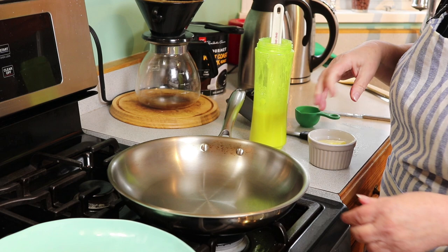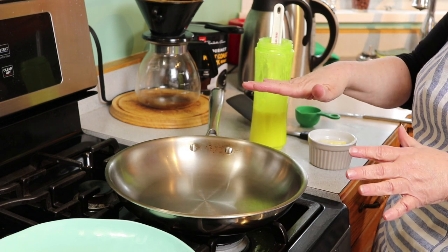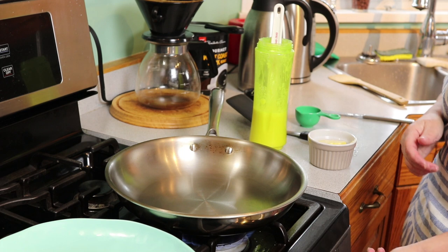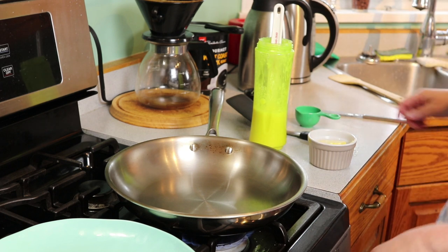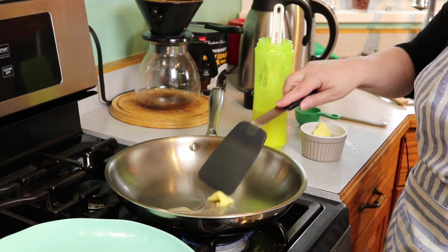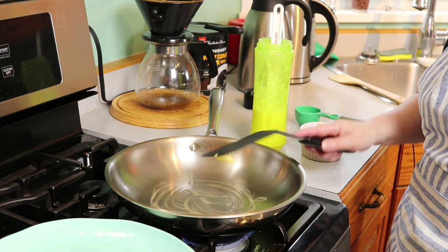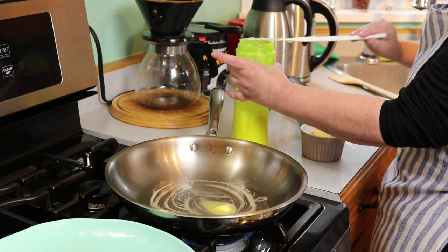My favorite pan for making crepes is this one because it's really heavy, has a flat bottom, and it's solid. I'm going to put it on medium heat. You'll have to adjust for whatever stove you have. You don't want the pan too hot, otherwise everything starts to curl and the butter browns too fast.